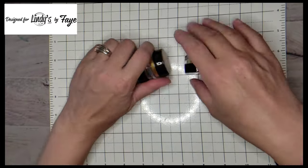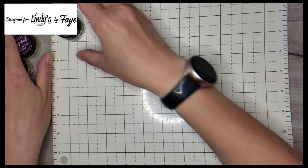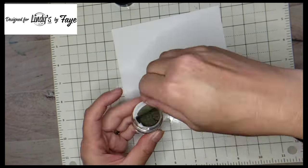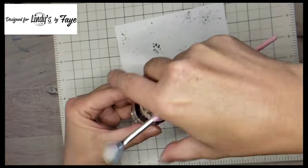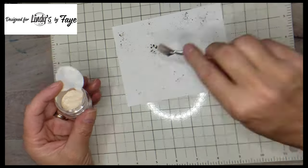I'm going to open up this container and take a fan brush and start laying down these powders onto the paper with a fan brush. So this first color is Hockey Puck Black and then, listen to this name, Canadian Bacon Blush. How fun!